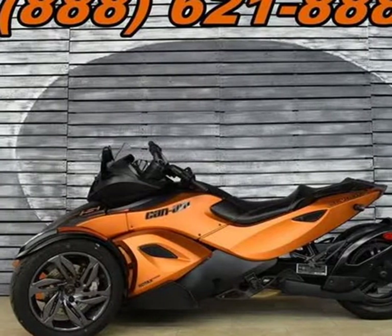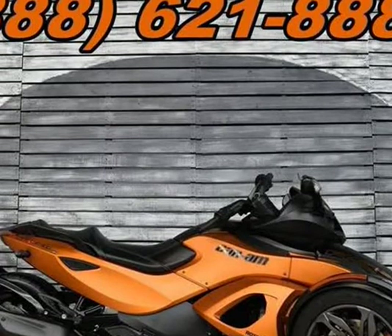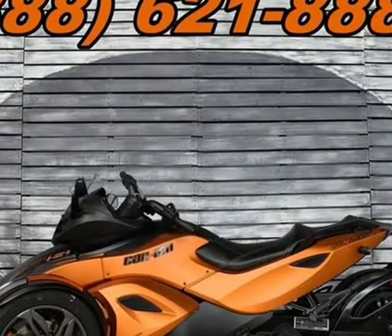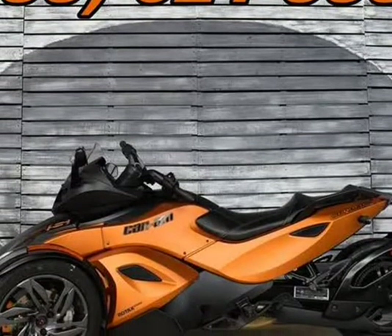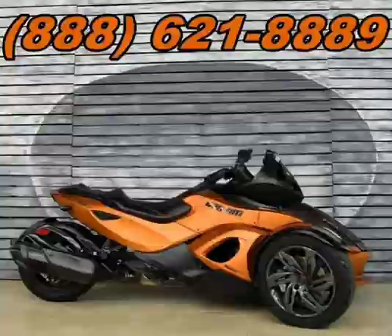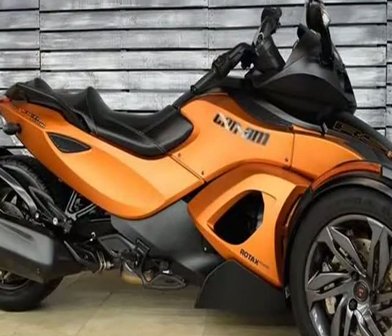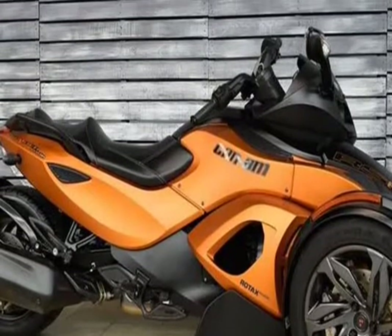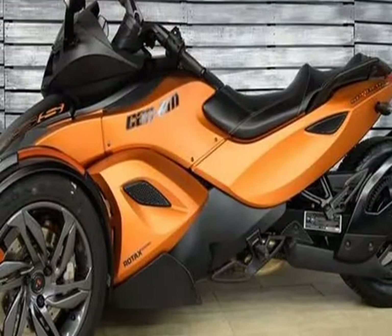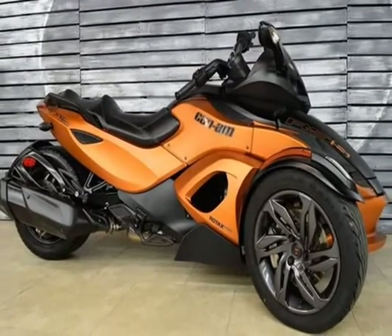This 2013 Can-Am Spyder is brought to you by AZMOTOMANIA.com. Engine Type: 998cc Rotax V-Twin, liquid cooled with electronic fuel injection and electronic throttle control. Bore and stroke: 3.82 in by 2.68 in (97 x 68 mm). Max power: 100 HP (74.5 kW) at 7,500 rpm. Max torque: 80 lb-ft (108 Nm) at 5,500 rpm.